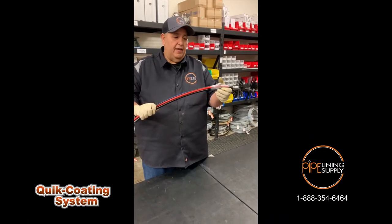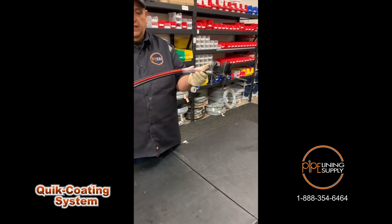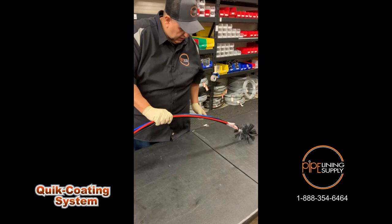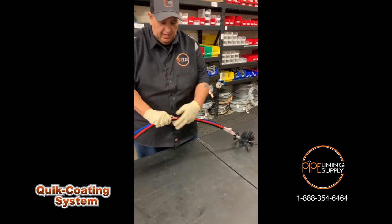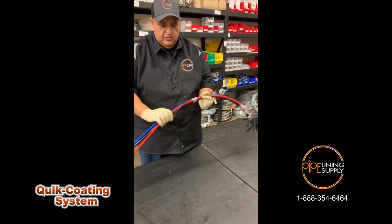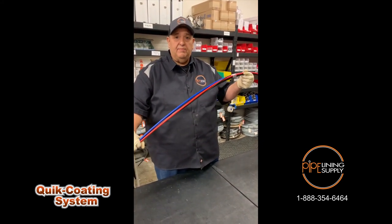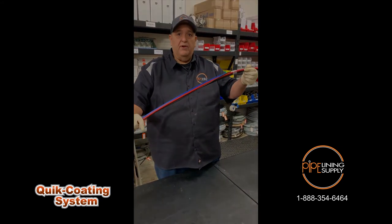Now that I've got my camera attached, my red and blue hoses to my cable, and my brushes on, the next thing we're going to want to do is tape approximately every two feet along the train to keep everything together. We're going to wrap it around just about two or three times and do this consistently through the whole train. If I'm doing 50 feet of coating, I'm going to tape every two feet for all 50 feet so it doesn't come apart on you.